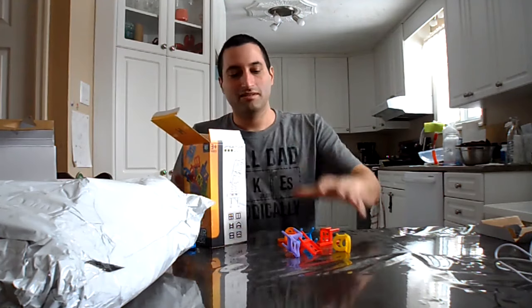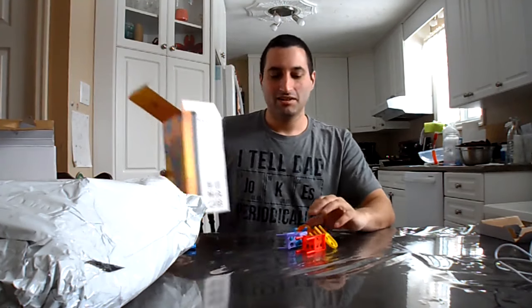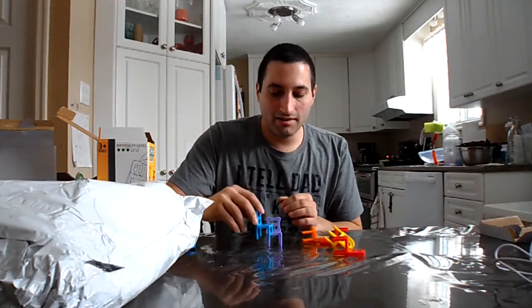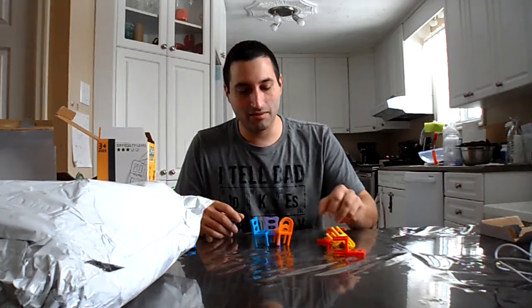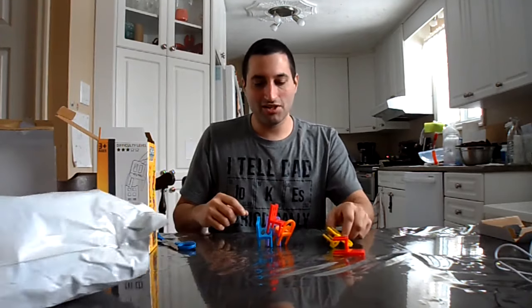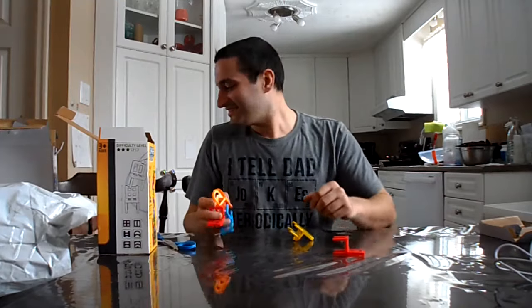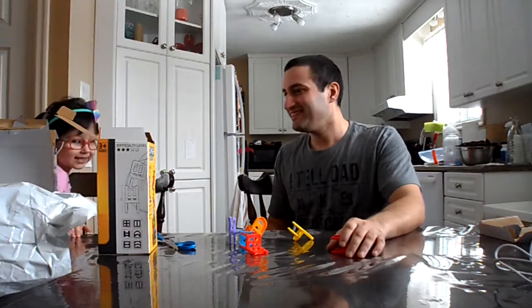So I guess you would start with one chair, then put another chair, and then the next person puts their chair on top of that, and then another person comes over here and sticks their chair — and I already lost. That would be a fun stacking game.